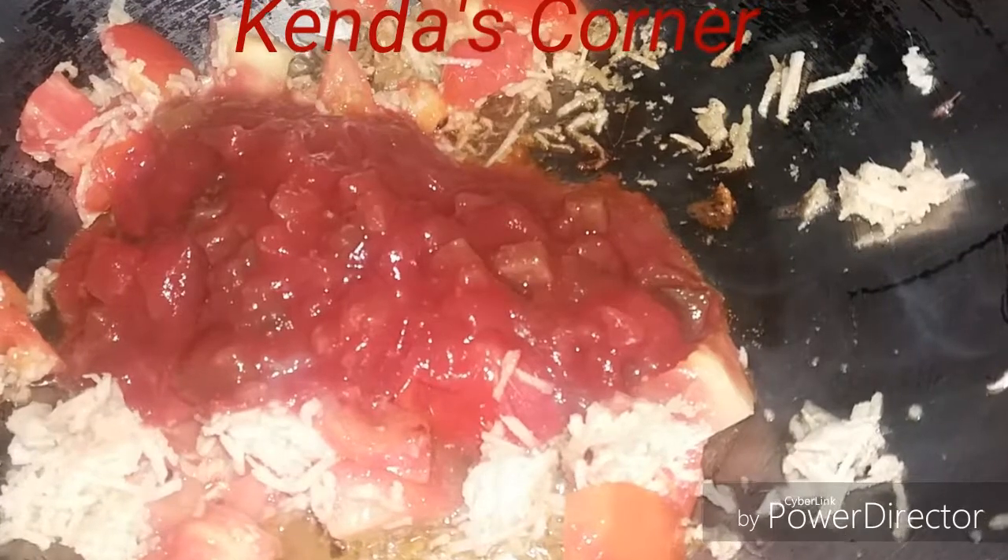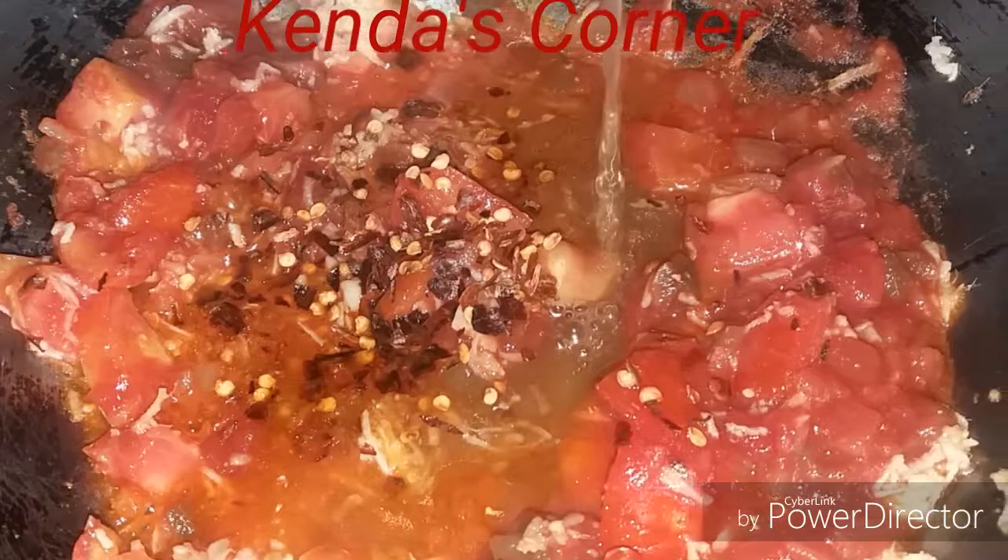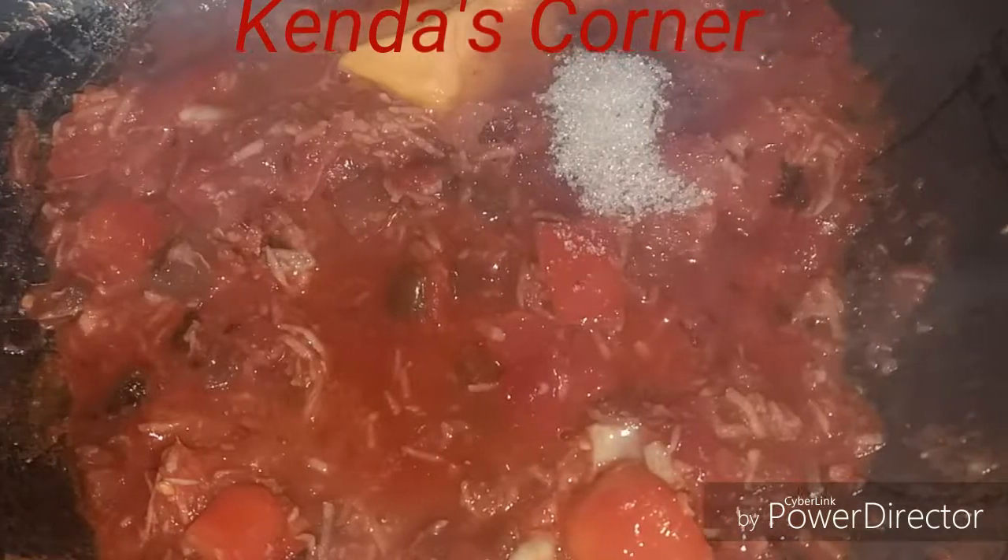We're going to stir it and let it steam for a little bit. When it has steamed, we're going to add some pepper flakes and then the vinegar, and let that steam a little bit as well.